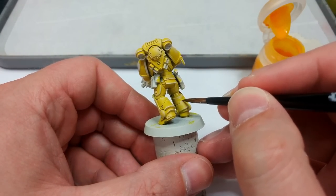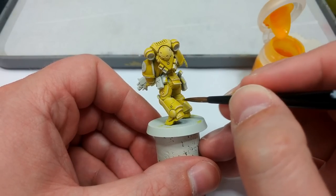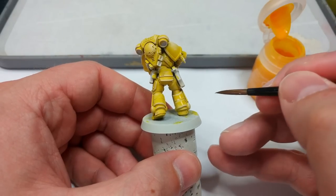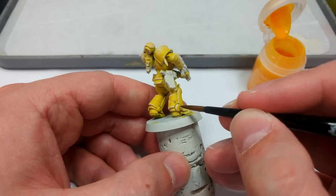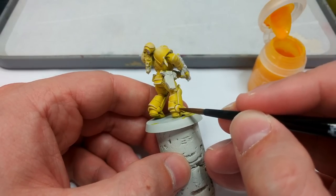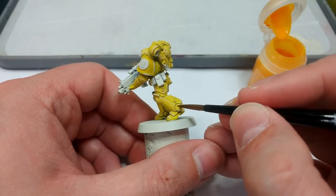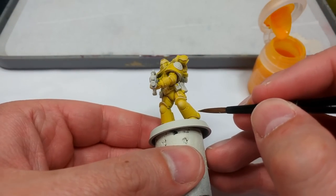I'm actually going to leave quite a bit of this chalkiness because it works fairly well as a transition between two colors. But Imperial Fist put over Imperial Fist doesn't dull down the color all that much, so you can use it over that dry brush to tidy it up. Any big splotches you don't want — just a wee bit of Imperial Fist again and you'll have a nice tidy marine.